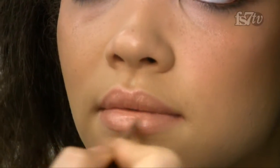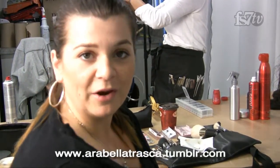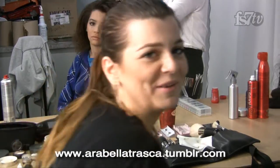And that's it — this is the look we're going for. More of an organic, raw feeling look with no added color; it's all about definition using darker and lighter shadows. You can see my work at www.arabellatrasca.com, and check out my blog for product reviews, tips, and fashion and makeup trends at www.arabellatrasca.tumblr.com. Thanks very much!